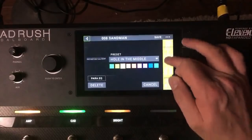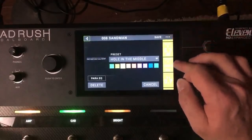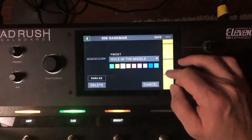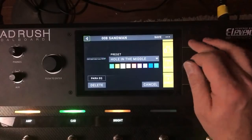They actually boosted 2.2k by 5dB. So they've cut at 3.5k but also boosted at 2k — that's kind of interesting.